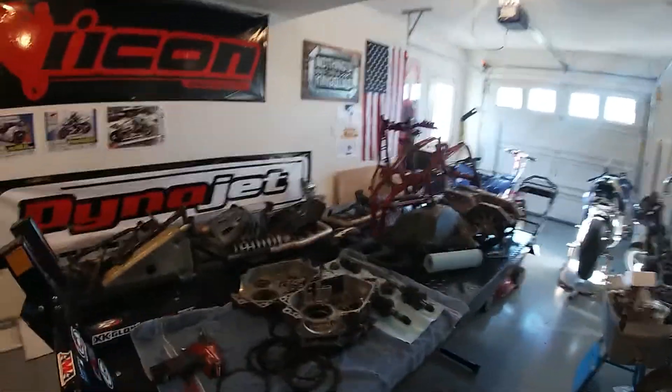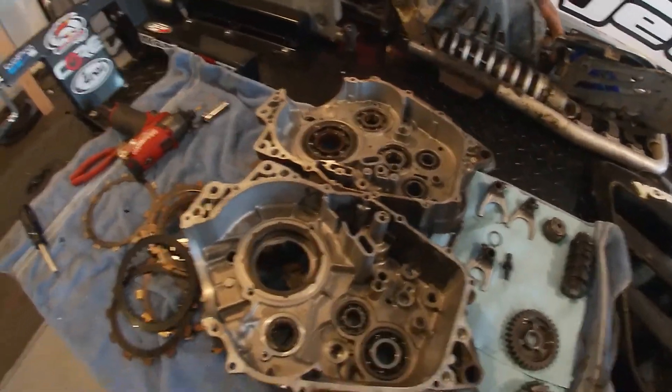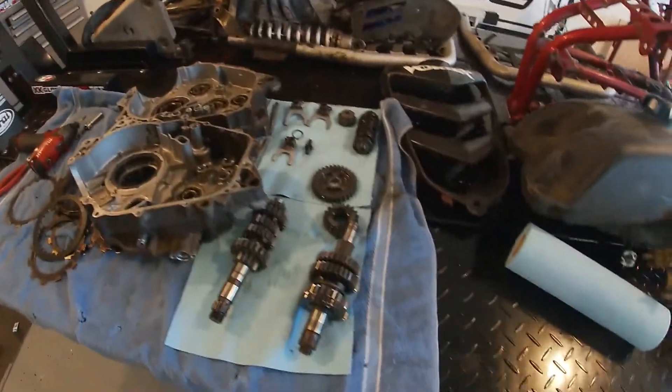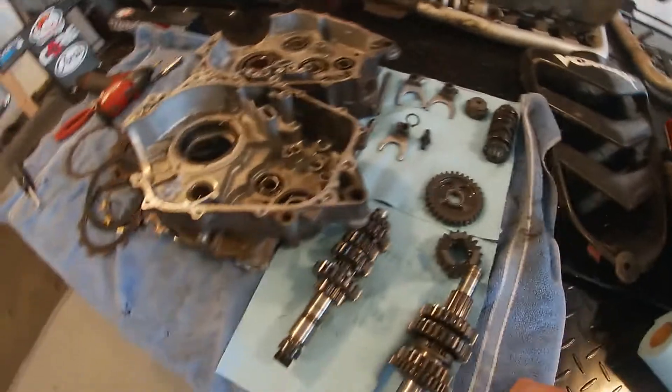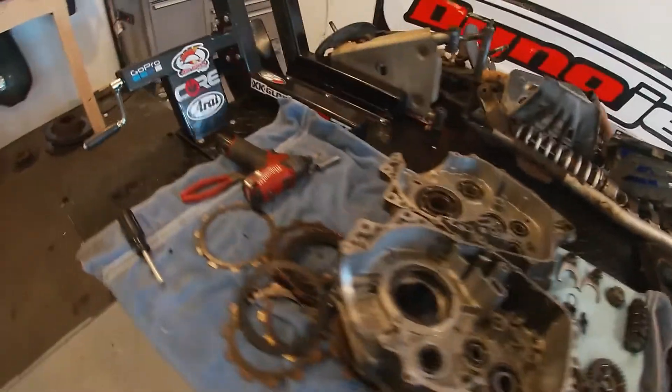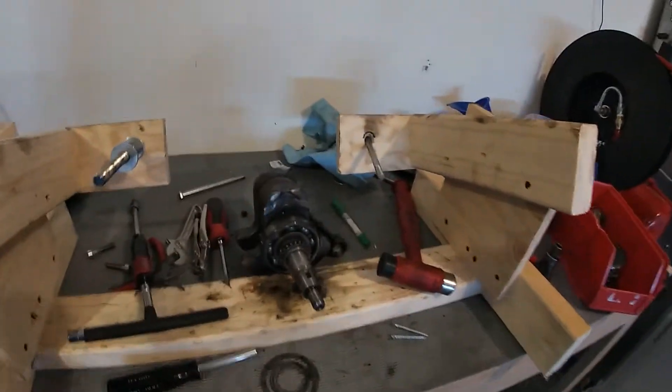We're just going to clean up a little bit. I got the crank out of both cases and got the gears out. We're going to go through them, take them off of the shafts, check everything out, and clean up. This place is a mess.